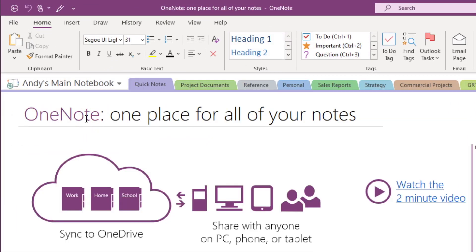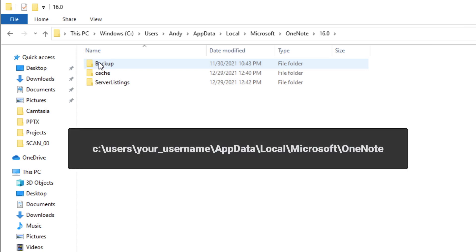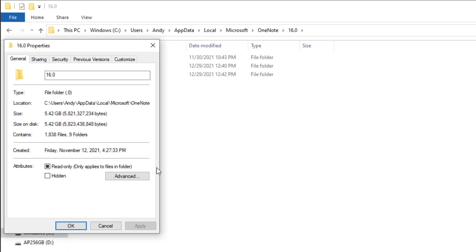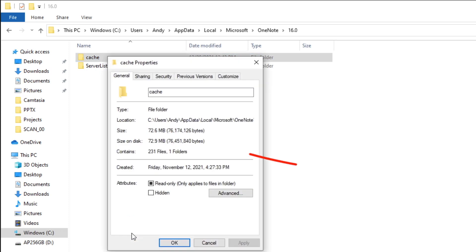Select the original notebook from OneNote, right-click on it, then select Close this notebook. Remember earlier that I asked you to note the original backup location in the local drive — in most cases, it'll be the location you see on the screen. Let's navigate to it. If you right-click on the folder and select Properties, we can see the file size. My backup file size is over 5GB. Let's delete it. We can leave the cache folder alone — once we close the notebook, it'll automatically delete unnecessary data and reduce in size. As you can see, mine is only 73MB.